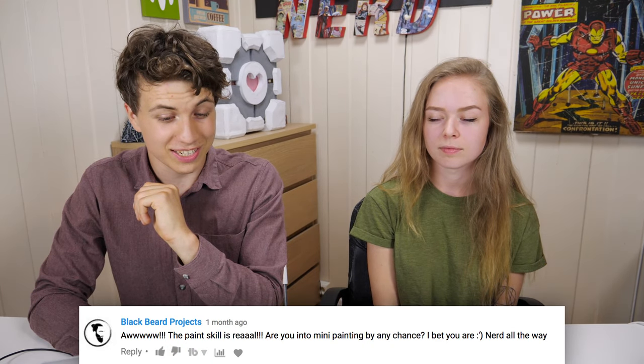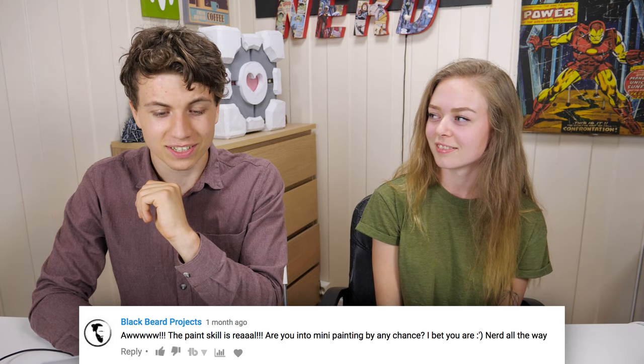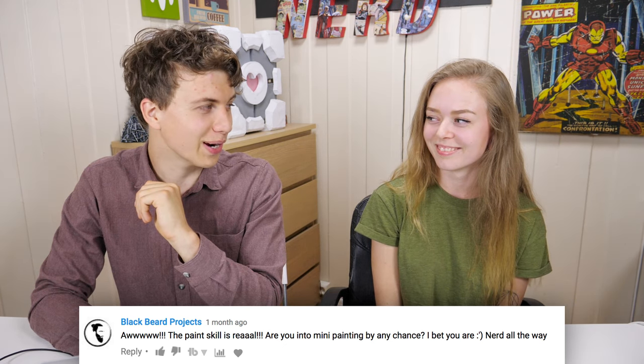On the same video, Blackbeardproject says: 'Oh, the paint skill is real. Are you into mini painting by any chance? I bet you are, nerd all the way.' Hey, thanks man! I haven't done any mini painting before but I definitely think it looks awesome and it would be really fun to do, so I might try it sometime. Yeah, like we need more stuff to do.